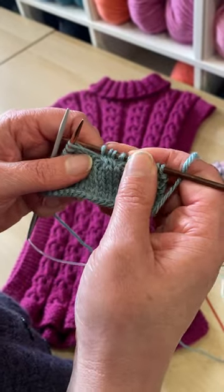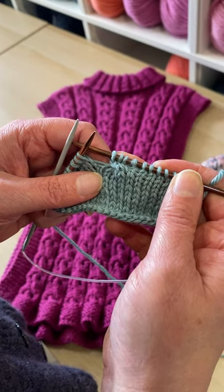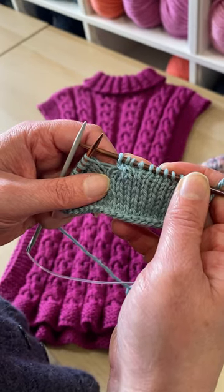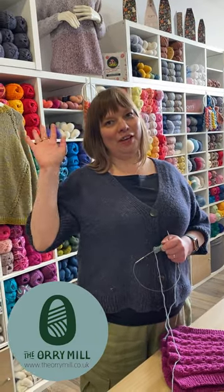And this is how you do your C4F — it gives you a lovely twist. And that's how you do the cable for front. Bye for now!